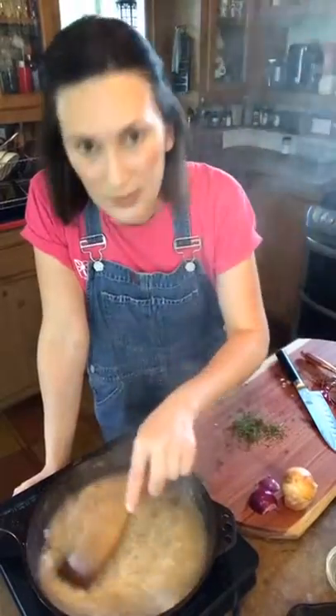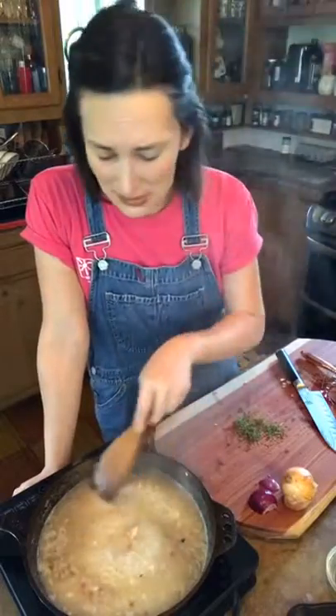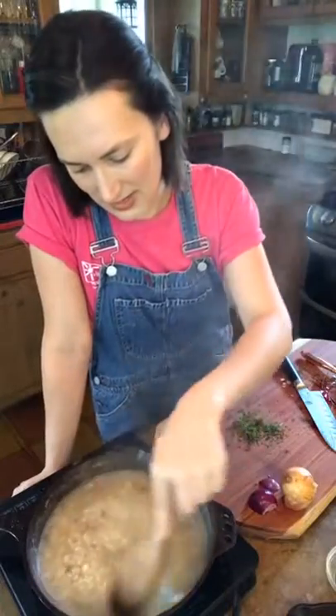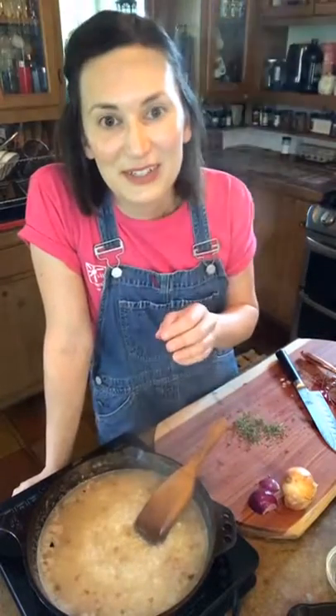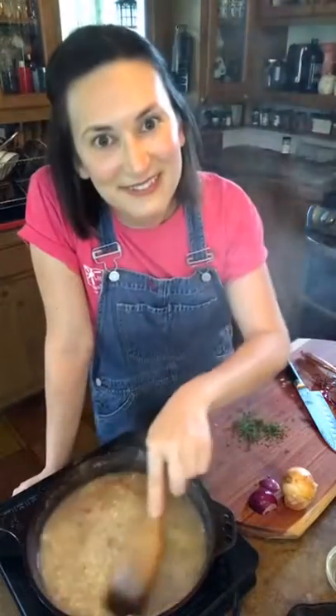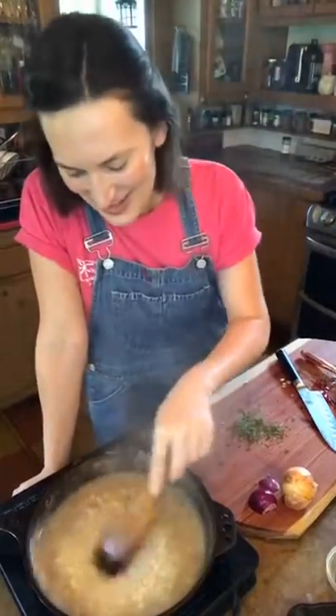This risotto is looking good. You want to stir it every once in a while — it's kind of a myth that you need to stir the entire time. Everybody says, 'Oh, I don't want to make risotto because I have to stand there and stir it.' 20 minutes of your life — make the risotto. You don't have to stand there the whole time. Check it every two or three minutes, give it a stir, go fold your laundry, come back. Don't put it on too high heat. It'll be worth it, trust me. This is a process — you need to do it when you're in the right frame of mind.